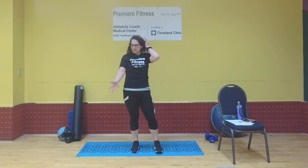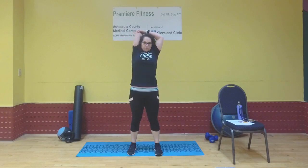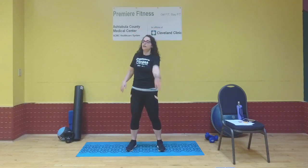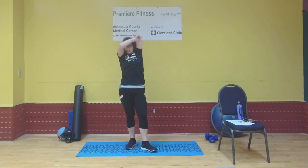Right arm up overhead, bend that right arm, grab onto your right elbow with your left hand, and gently push that right elbow down so your hand reaches down the middle of your back — stretching out the backs of those arms. We did a lot of back-of-arm work today. Release, then switch: left arm overhead, bend it, right hand gently pushes the elbow so hand reaches down the middle of the back.